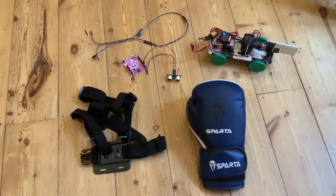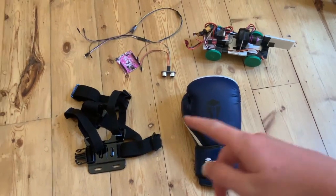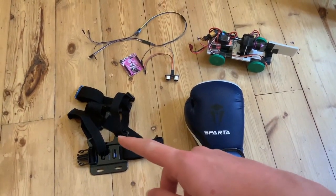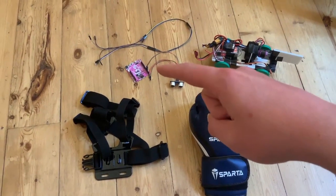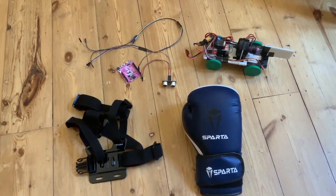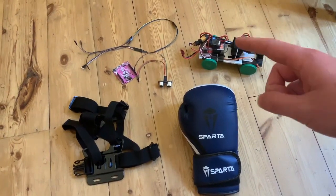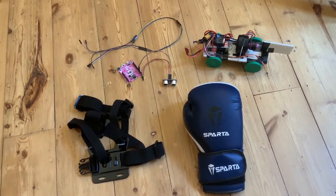Let's have a look at the full components I have for this project. I have a boxing glove, a camera mount for your chest which is going to be useful for situating the Arduino on the chest. I've got an ultrasonic sensor, some wires, and I have the jet car which has an ESC, a LiPo battery, and various other components which will be useful.